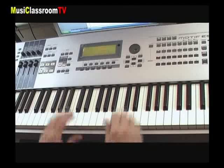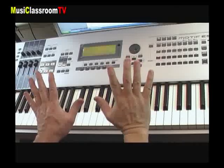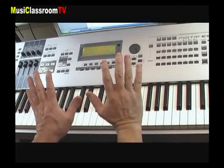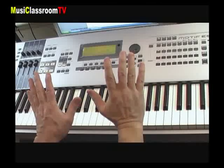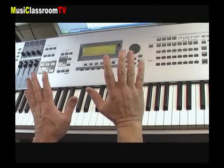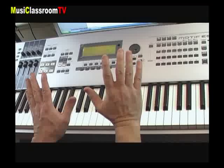Au piano, on utilise les deux mains et les cinq doigts de chaque main. Afin de surmonter quelques difficultés techniques, on associe un petit chiffre à chacun des doigts. Ce doigté, ainsi appelé, est immuable.